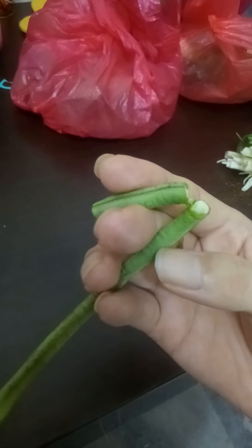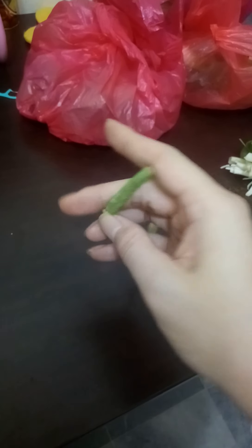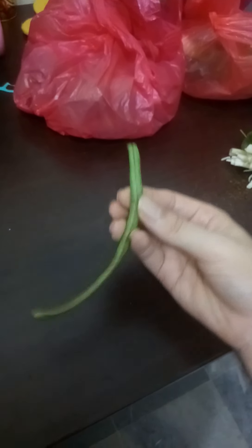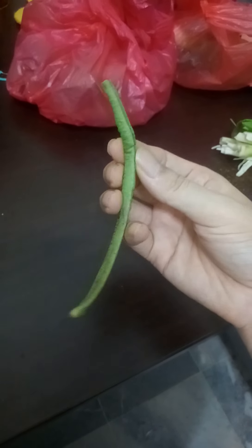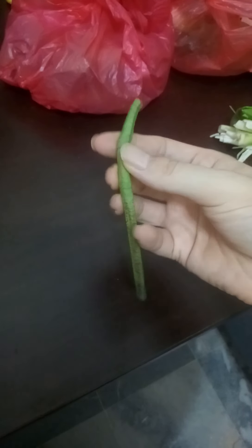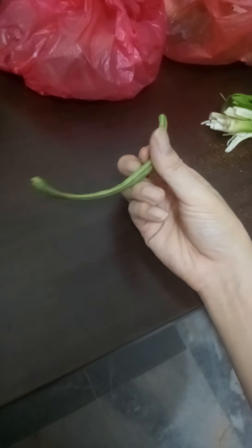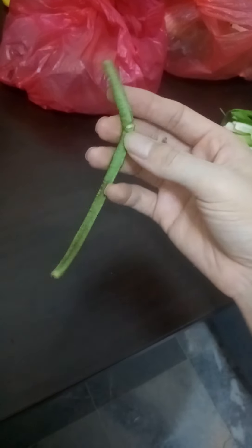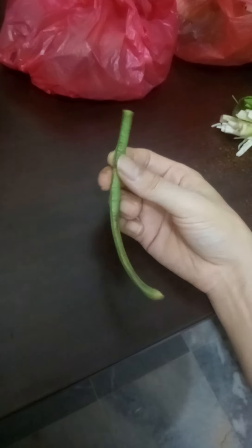It's quite hard — I broke it to show you. If you can hear that sound, it's quite hard. And the taste of this kind of vegetable is a little bit different, a bit bitter.